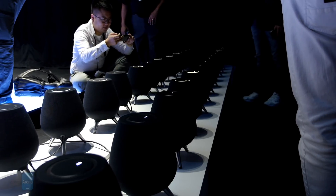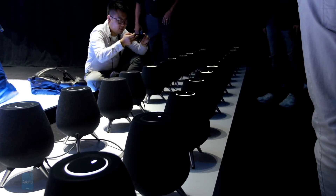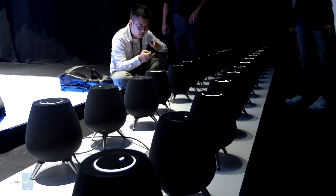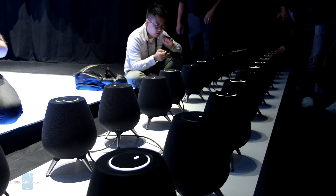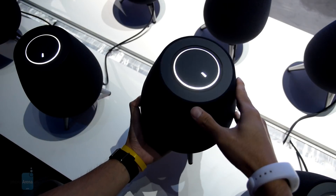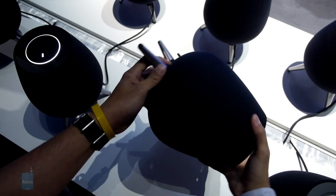Even though we were dealing with pre-production units that weren't playing any music, we did manage to get a good up-close look at the new speaker. For starters, the design is undeniably strange. It looks more like something you'd find in a Jetsons cartoon show, with one of those crazy-looking futuristic designs.